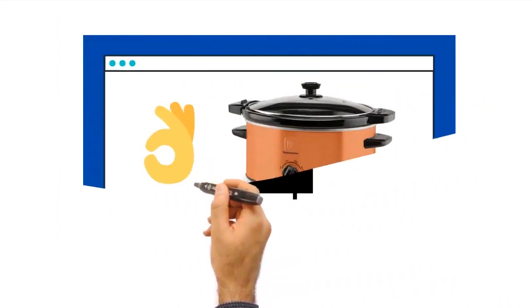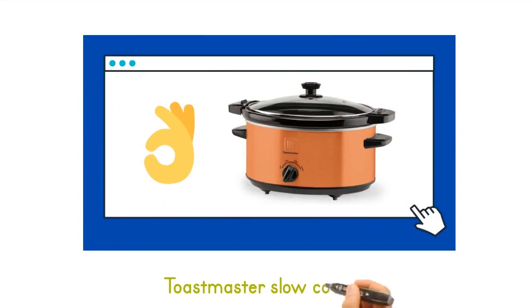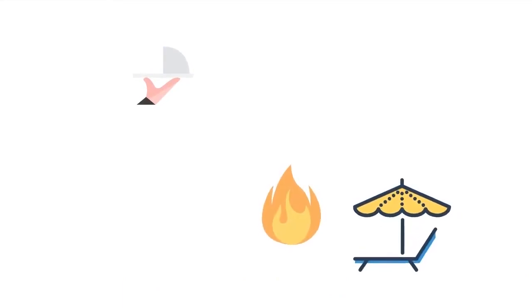Removable stoneware and lid are dishwasher safe. Enjoy hot and delicious meals, cooked to perfection in this Toastmaster Four-Quart Slow Cooker.